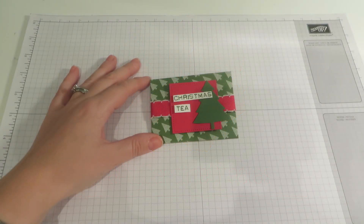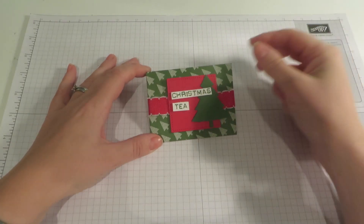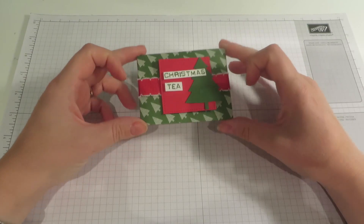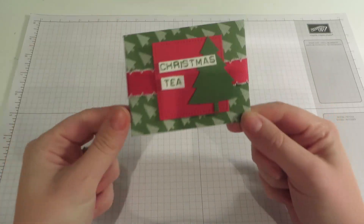Hi everybody, it's Caroline here from CraftyCarolineCreates.com. Today I have a really cute, really fun, really quick and simple project for you.